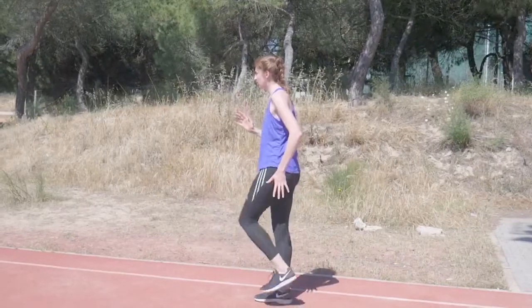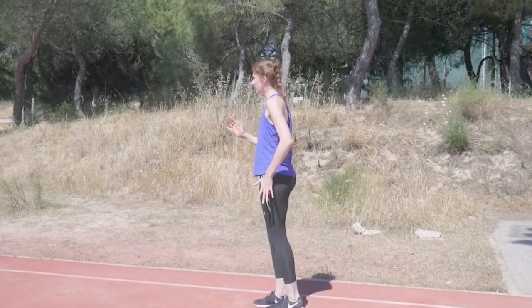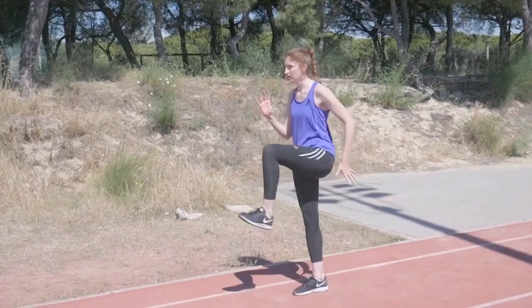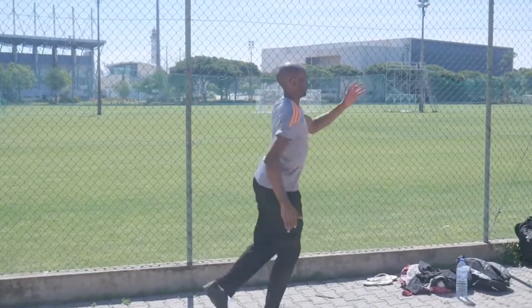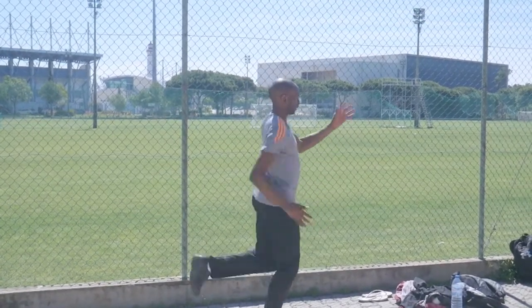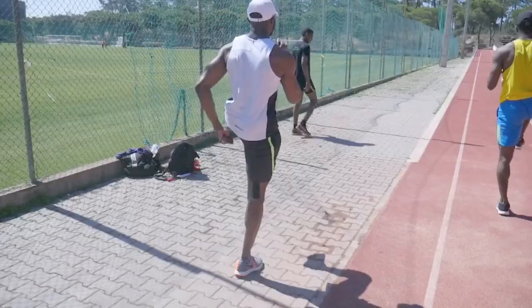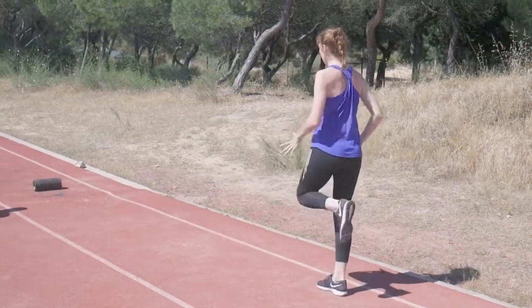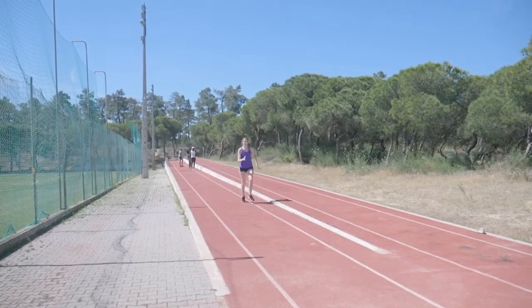We began with stationary leg cycling drills where there are three variations. I learnt these from a Soviet coach many years ago and they're great for replicating the running action. These exercises also have a preconditioning function, particularly in regard to the hamstrings.